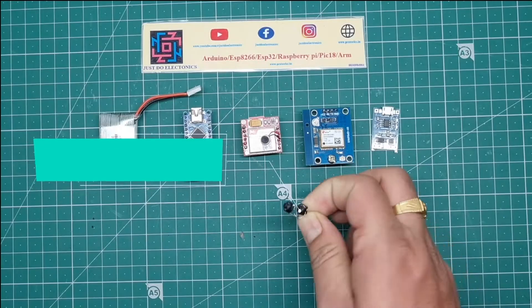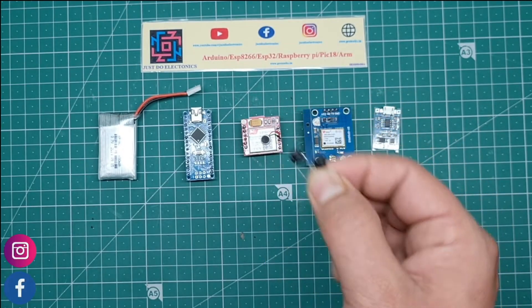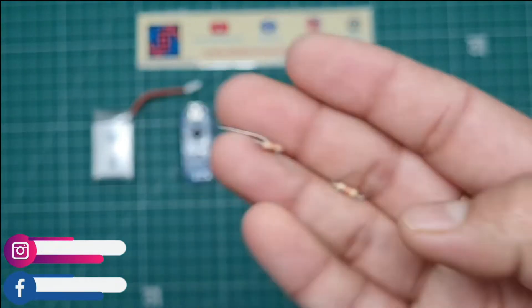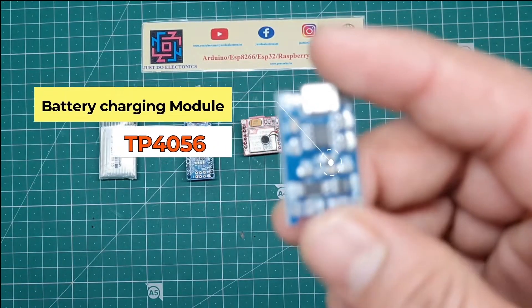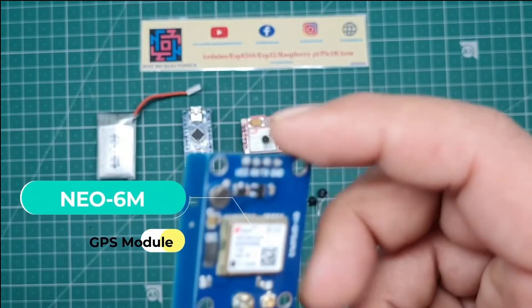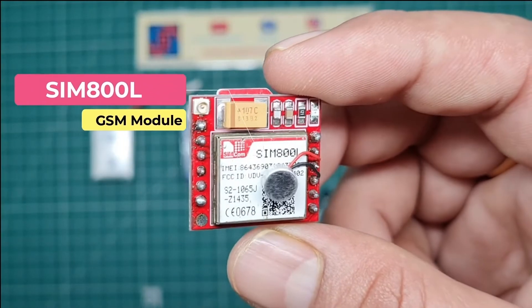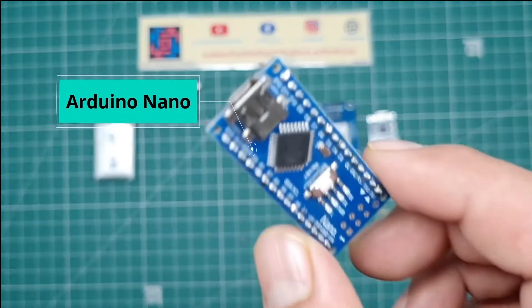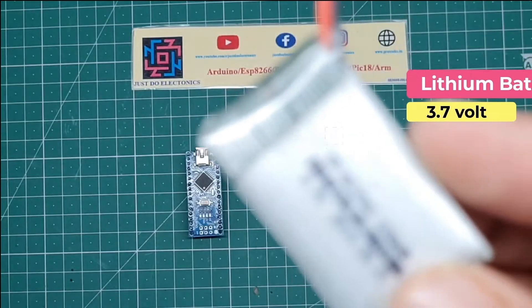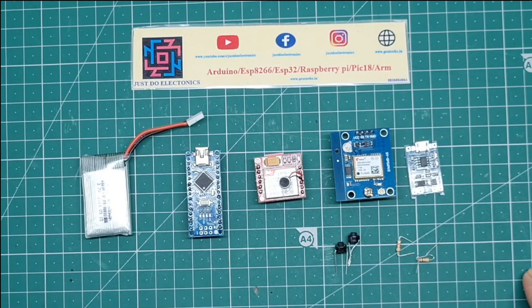In this project I use two push buttons, two 10k resistors, and this TP4056 battery charger - this is the lithium-ion battery charger. This is the rechargeable battery. This is the complete set of components for this project.